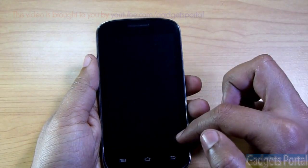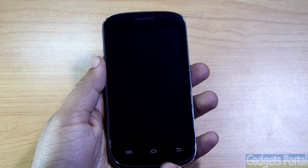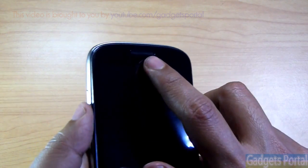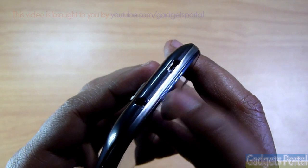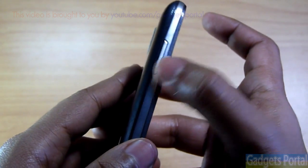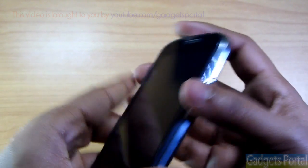Here is the 4-inch display with 800 by 480 pixel resolution, and as you've seen the display is pretty good. Here are the home, back, and menu buttons, the ear speaker, and some sensors. On the top is the 3.5mm headset jack and the port for charging as well as data syncing.